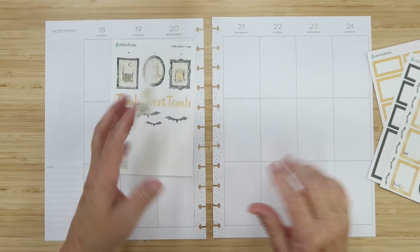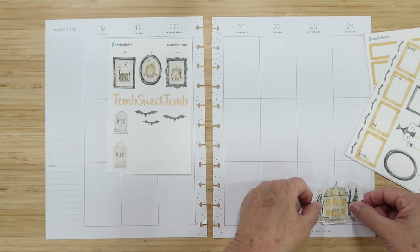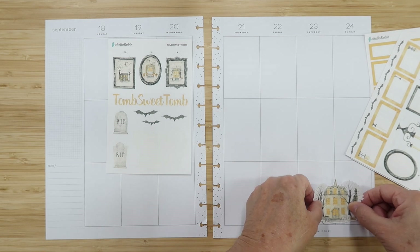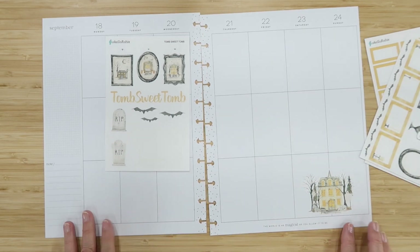I'm pulling the house sticker right off the bat. This collection is built for a classic Happy Planner, but I'm using the big size, and I'm placing the house right in the center because this will set the stage for the rest of the spread. Look at that — so ominous!